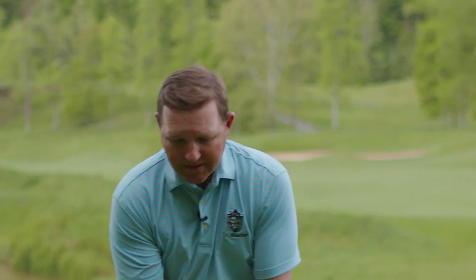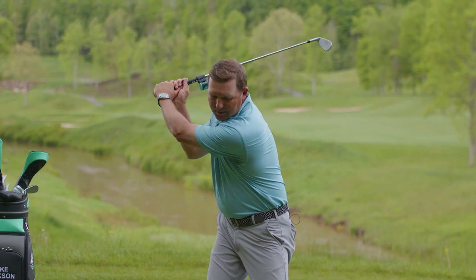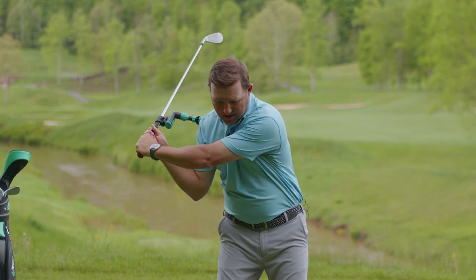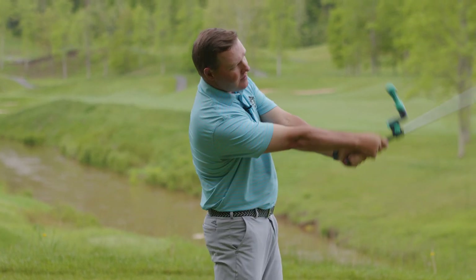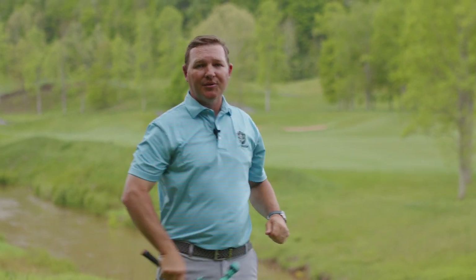From here, we're going to re-cock our wrist and let it come back up to touch the other shoulder. Let's go through all the steps: takeaway up into the top, good shoulder turn, start the downswing keeping the Lagmaster on the shoulder, the release into impact, out into the follow-through, and up to our classic golf finish with the Lagmaster on the other shoulder.